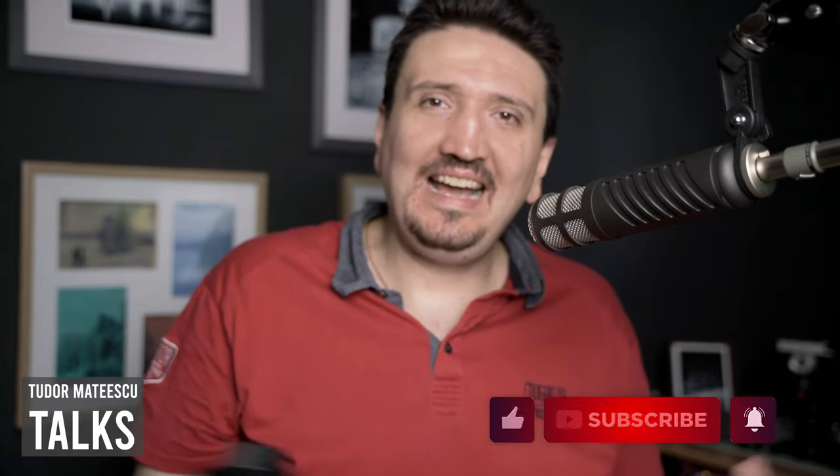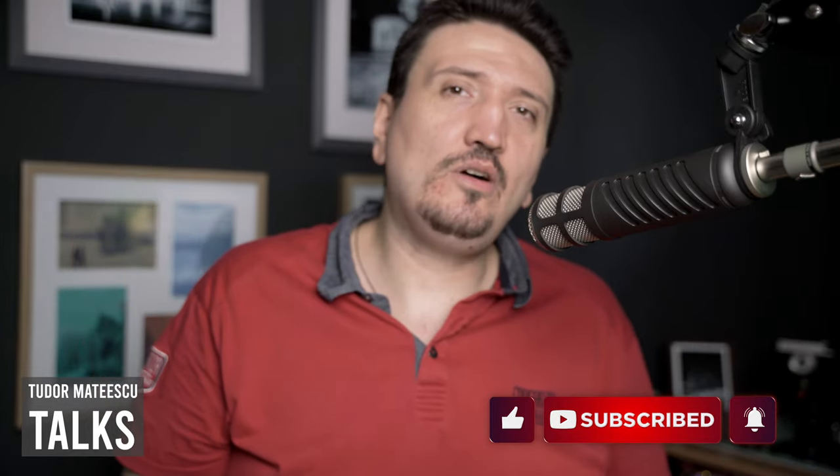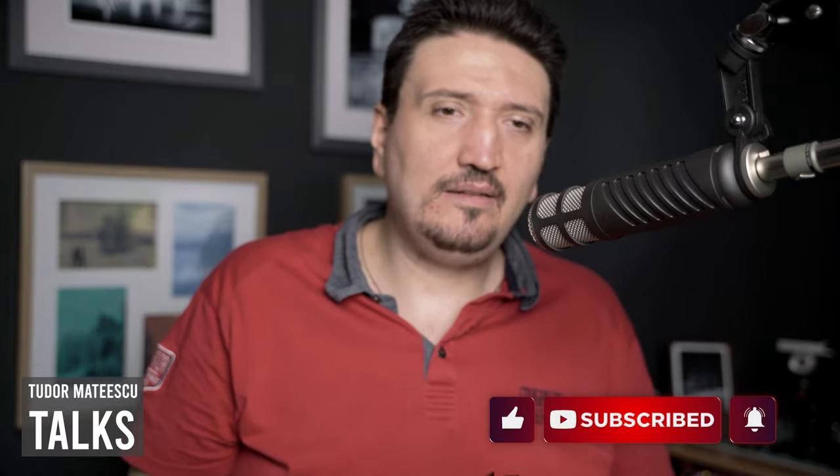Thank you for watching this video. Please subscribe to my channel because I will post more podcasts, reviews, and videos like this. Talk to you soon, bye bye.